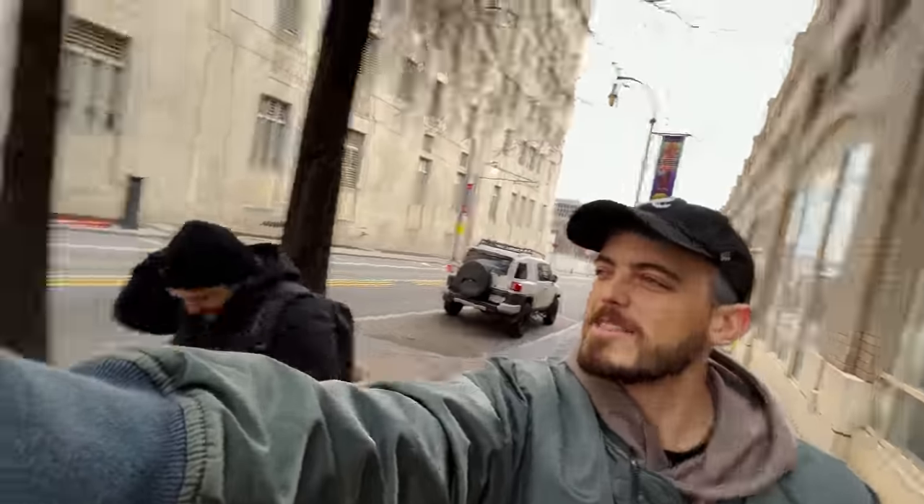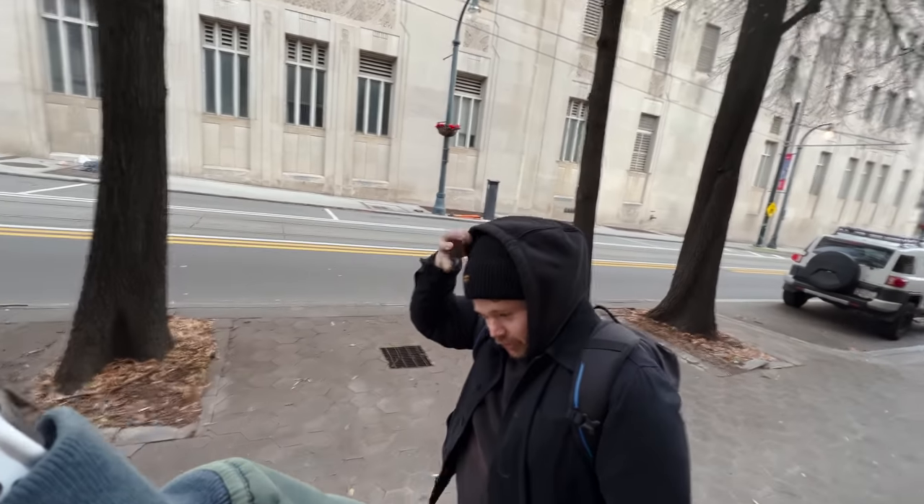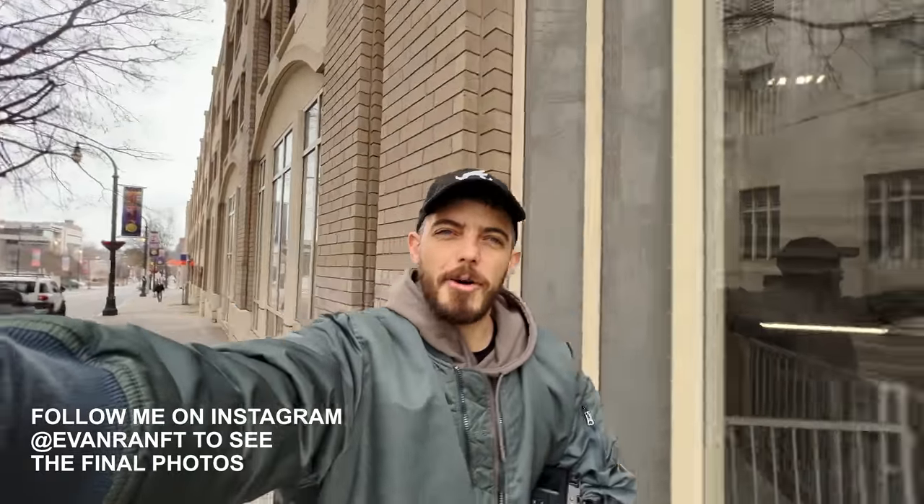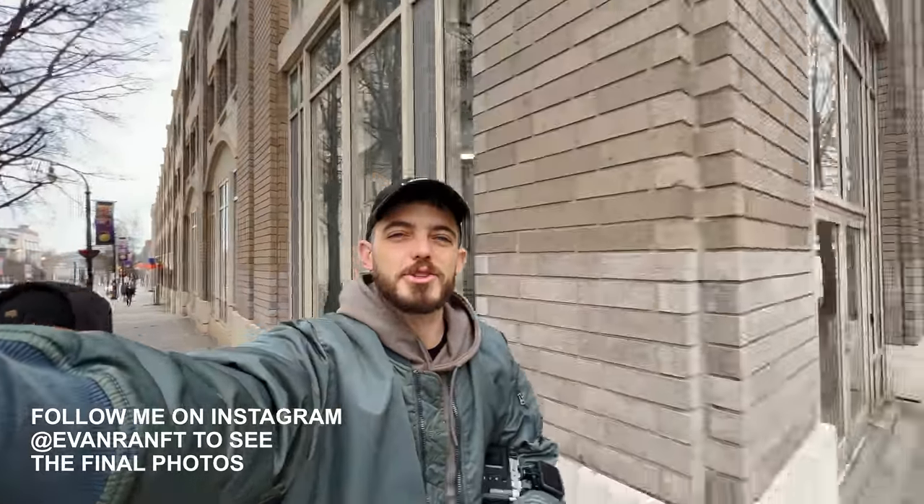Back to the old stomping grounds. Chris says it feels cool but also nostalgic being back. We're going to shoot for an hour — throwing the GoPro on, so enjoy.